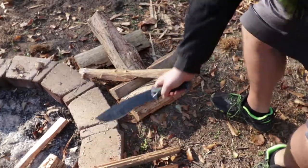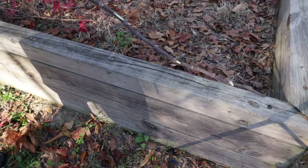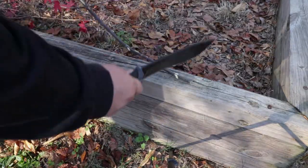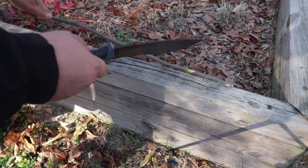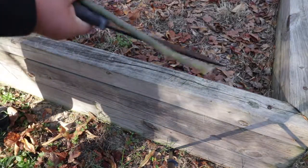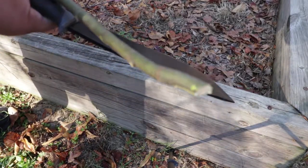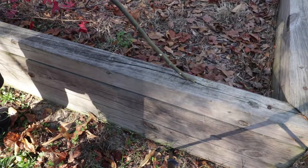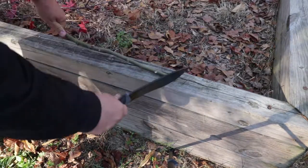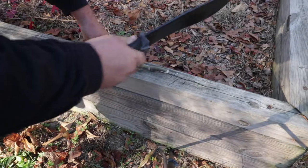Our next test is going to be chopping another piece of wood. Now I'm up to about a little over half an inch and it's still cutting very, very well — it's a pretty big piece of wood, so I'm going to keep going. One swipe, one hit — two hits. Sweet.